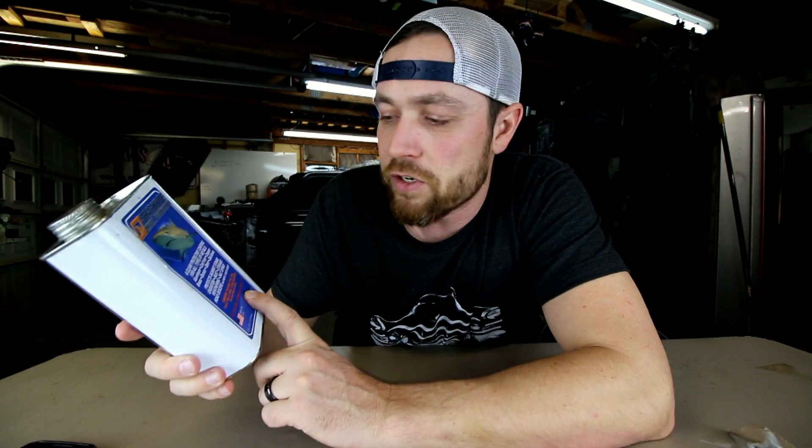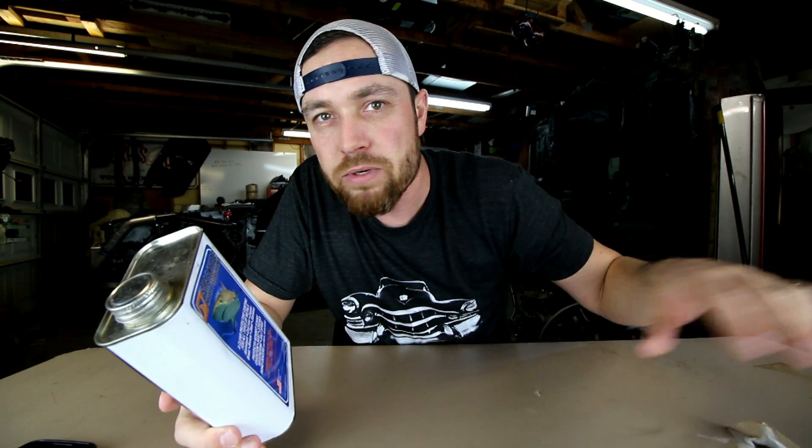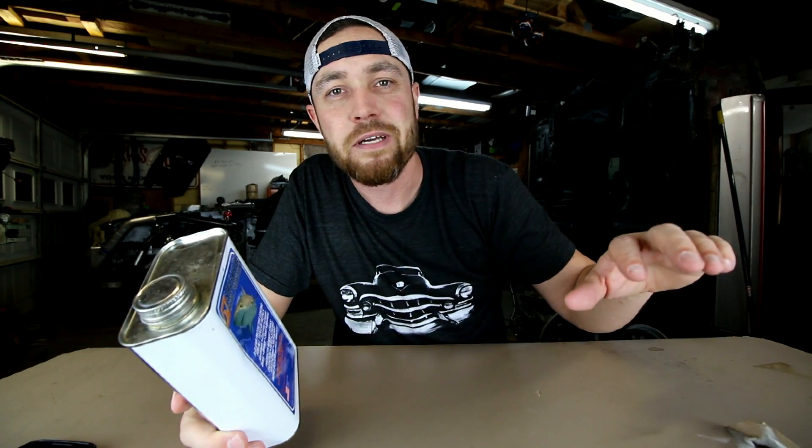Shark Hide will never peel, chip, crack, flake, or yellow. This stuff is great. You wipe it on and it's almost like it evaporates, but it dries into the metal — no coat, no shininess, nothing. You can take polished aluminum, put this on there, and it won't oxidize. You have to polish it way less.